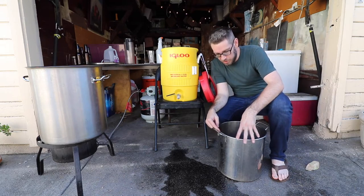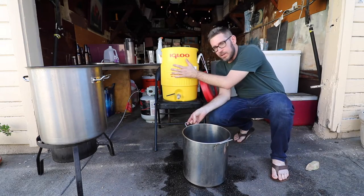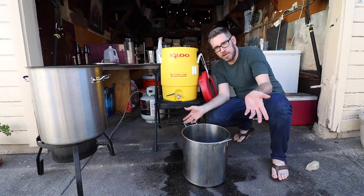I'm going to heat this first runoff for a little bit while I boil off some volume, so by the time this gets to a boil I should be done running this one off.